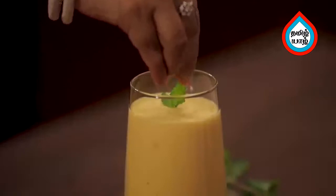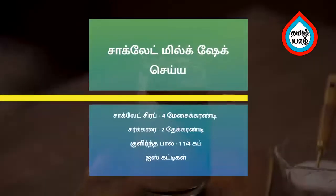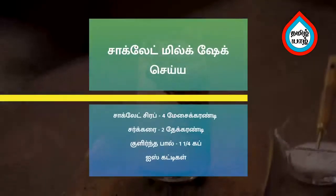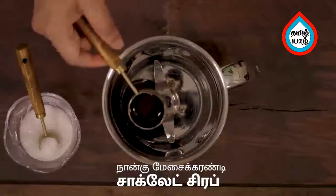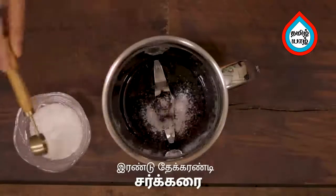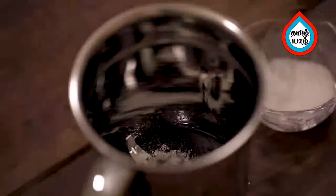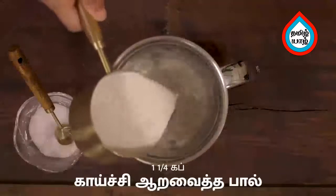Add 3 milkshakes and serve the juice. Add 4 tablespoons of chocolate in the mixer jar, then add 2 tablespoons of chocolate.